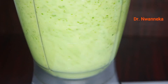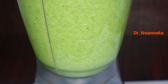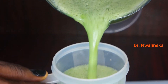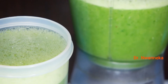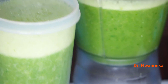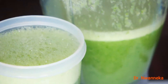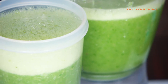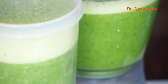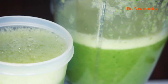Everything will be nicely blended. Please make use of a very good blender so you can crush this and get it very smooth. The consistency is going to be very lovely and you will love to drink it. You can see why I call this health in a glass. Please find a way to consume green fruits and vegetables. It will help rejuvenate you and help you stay younger and stronger. What are you waiting for? Go ahead and put green vegetables and fruits into your system.